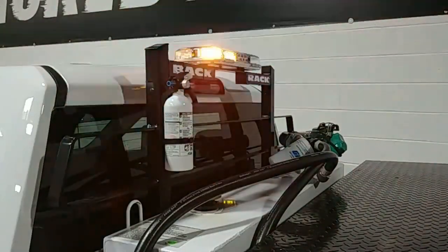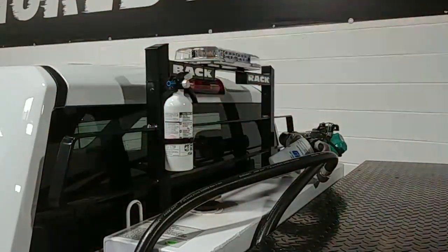Of course, this truck also got a toolbox, a fuel cell, the back rack, a fire extinguisher, and some other good accessories as well.